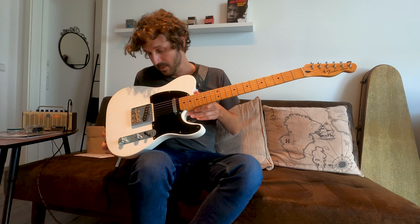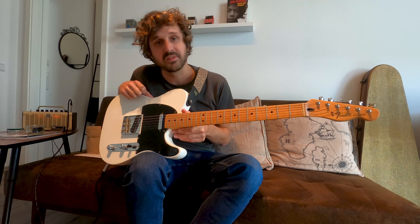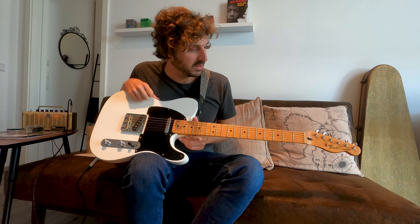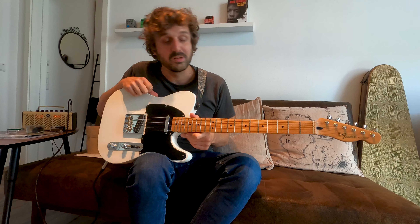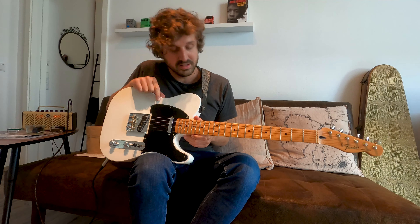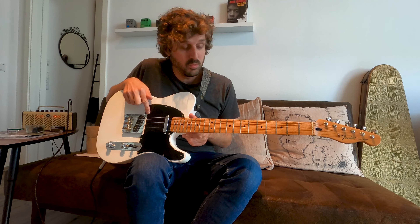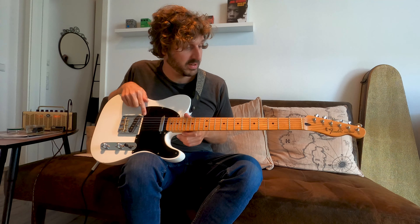As you may already know, this is my Fender Mexican Tele from 2009. It's just a Mexican standard Tele — or at least it was a Mexican standard Tele. Candy Apple Red, poly finish, white three-ply scratch plate.